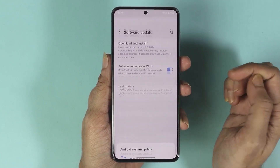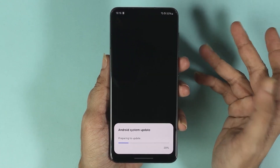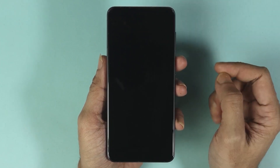From here, all you need to do is tap on Install Now and that will start the update process. During the update, your phone may restart a few times and it is probably going to take 10 to 15 minutes, so just hang in there and let the update finish.